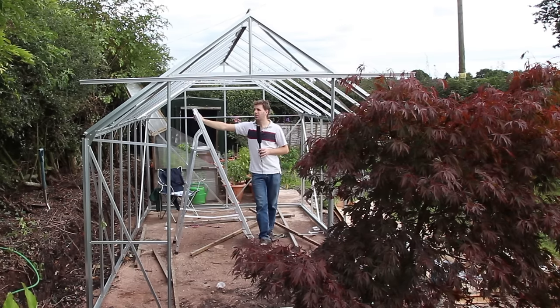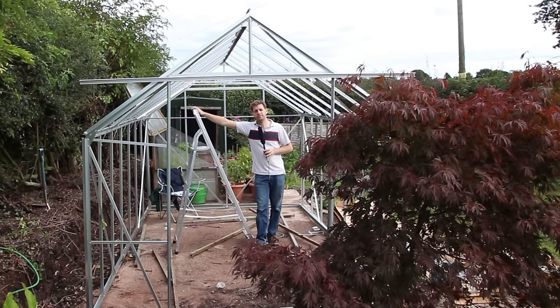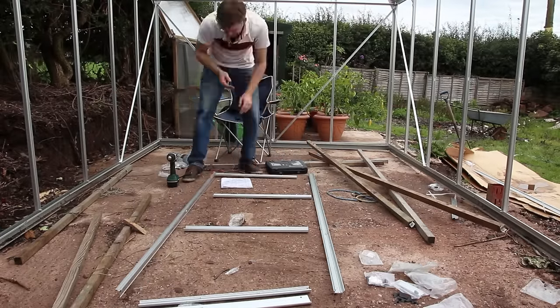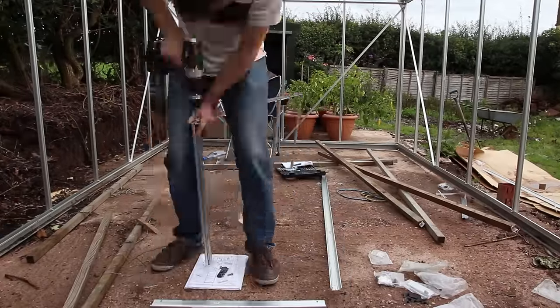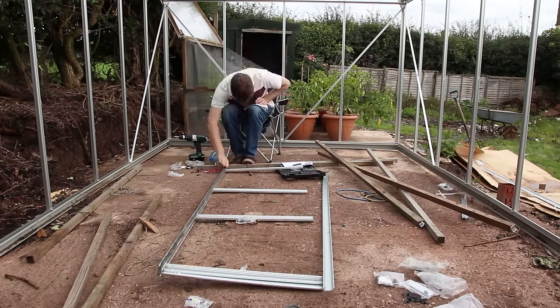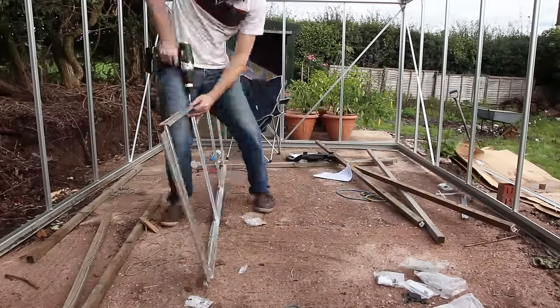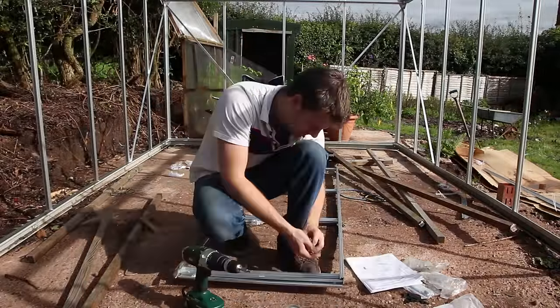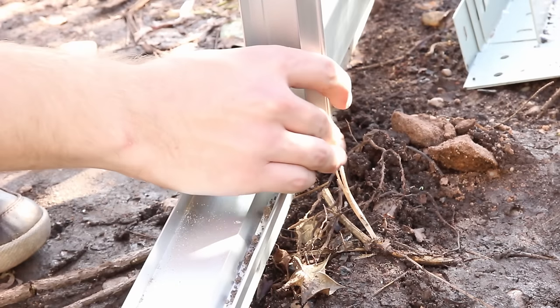The main part of the frame is done - it's gone together really easily and really quickly. I still need to do some leveling of the cross braces and tighten some bolts, but that can come when I move it into its final place. It's also time to put the doors together. These are quite simple - just two verticals and four horizontals, screwed in with screws using a power drill. There's also a piece of aluminium which goes along the top that hangs on the door rail, and a sealing strip which goes down one side to stop air getting into the greenhouse through the crack by the door.